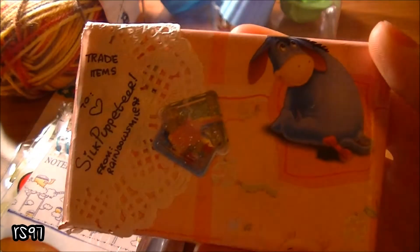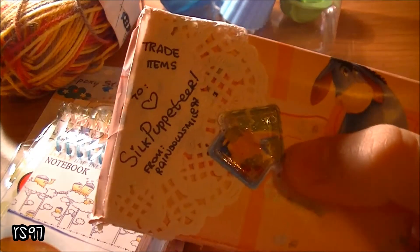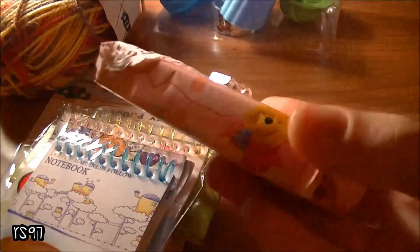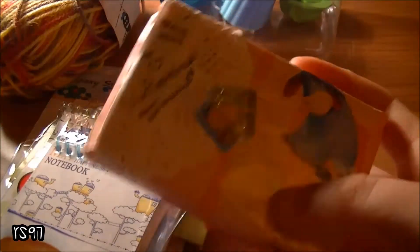First, I have the charms for Silk Puppeteer and the trade items were the charms. I'm not showing you the extras because I want to keep them as a surprise. I packaged them in this Winnie the Pooh wrapping paper and they are inside the box so they won't get damaged in the mail.